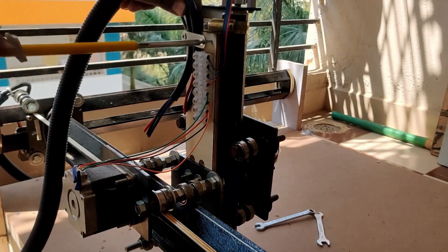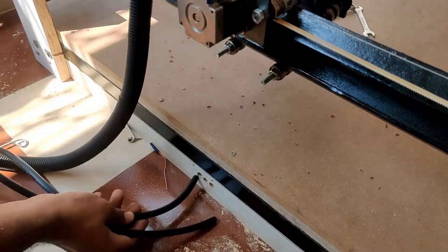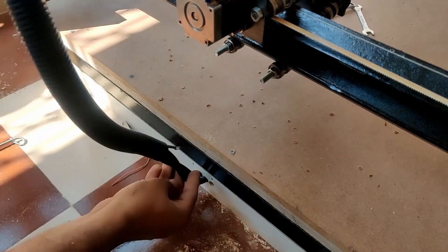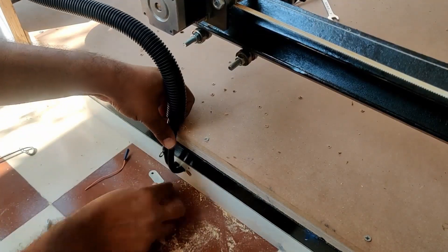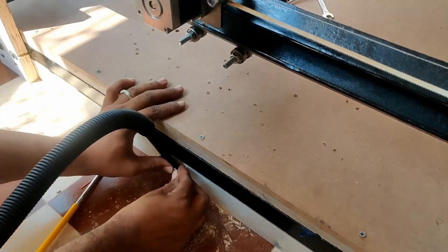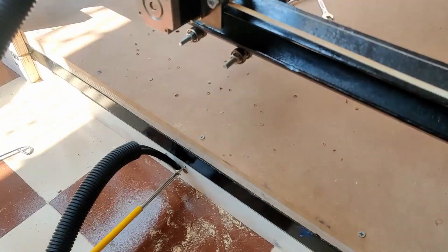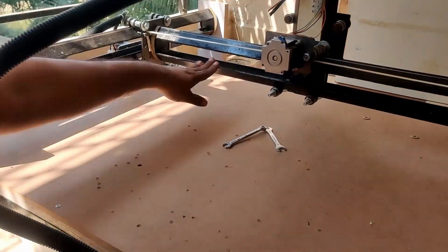Once you have done that, I'm going to tighten the piece — it doesn't have to be very hard, it just needs to hold it. The next step is to pull the cables through the holes we have already drilled. This way all the wires come under the machine so that they are not exposed and it looks good. Again, you don't have to tighten it very hard, just make sure that the metal piece is holding it.